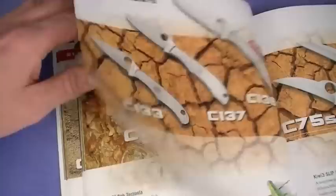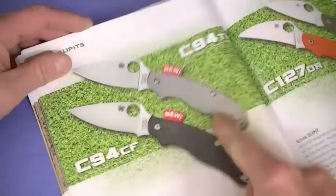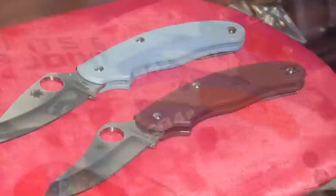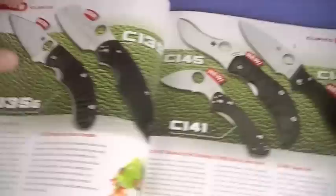Bug knives - totally reviewed that. The Bug, Honey Bean, Grasshopper. High value, awesome miniature keychain knives. The UK pen knives, if you get the G10 version, it's my favorite one - I think it's been discontinued. Those are great knives, I just wish they would lock up more solidly. I think the lock bar on them is just a little bit too weak. Navaha - reviewed that, loved it. Reviewed the PPT, liked it but didn't love it.